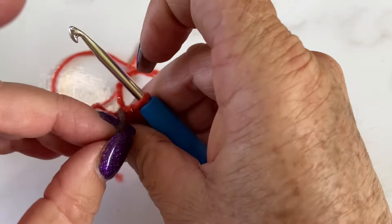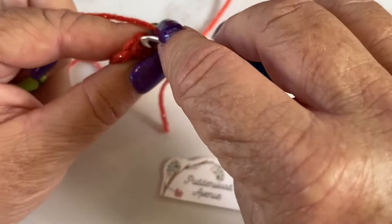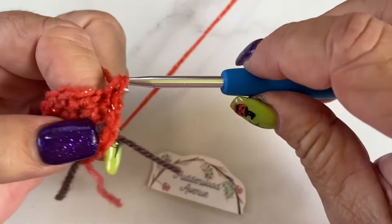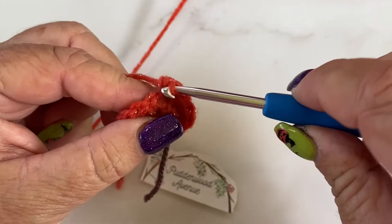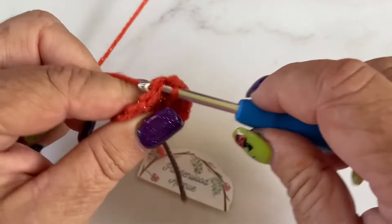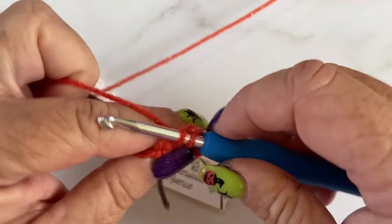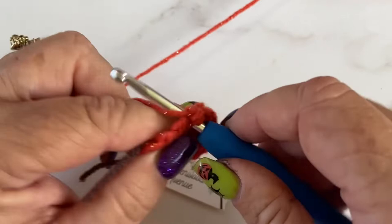Round three — we're going to do batches of three stitches. We're going to do one single crochet in the first stitch and two single crochets in the next stitch. So we're increasing. One in the next stitch, two in the following stitch. We're on round three, doing three stitches — so it's like we're waltzing: one, two, three, one, two, three, one, two, three.